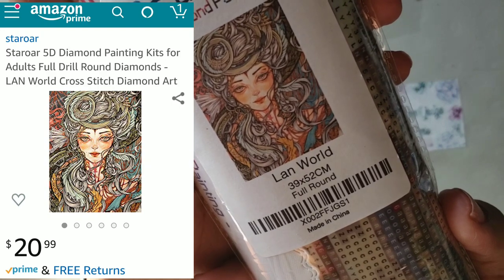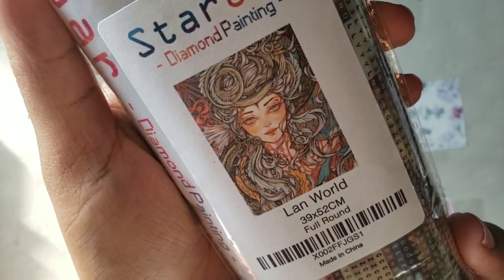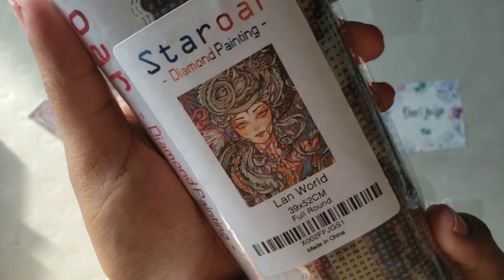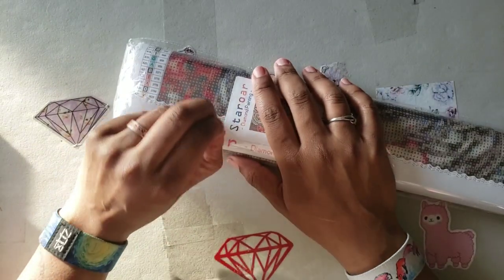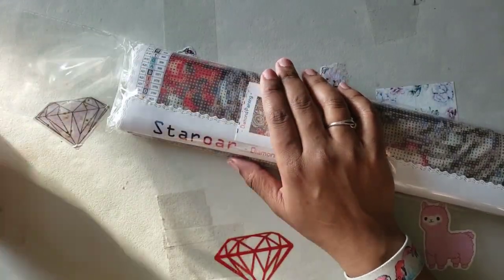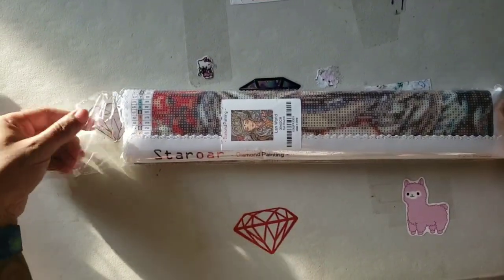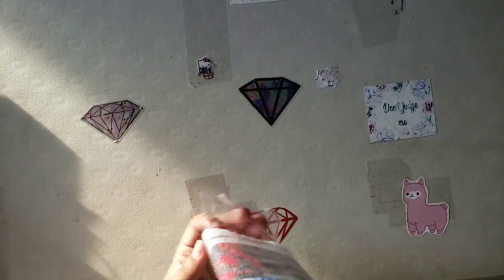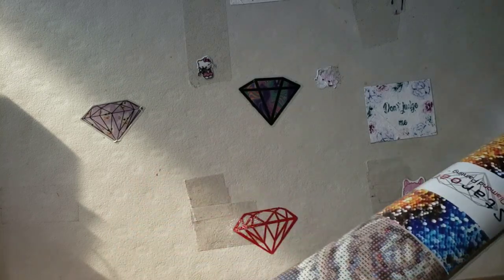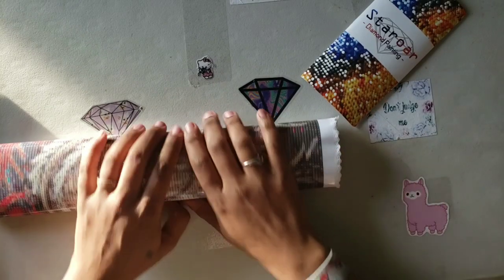The one I picked is called Land World. She reminds me of steampunk - the hair, the feather, and the tattoos. I believe I've seen Lucy working this one up on her site, so if you follow her on Instagram you can see what it looks like completed. Have you ever ordered from Star Ore? How was your experience? Star Ore is a one-person show - she runs this by herself and tests all her kits beforehand. I personally haven't had any issues with the Star Ore kits I've had.